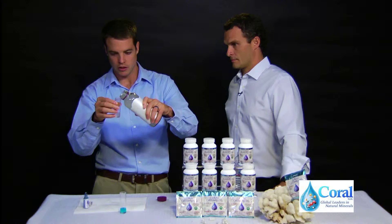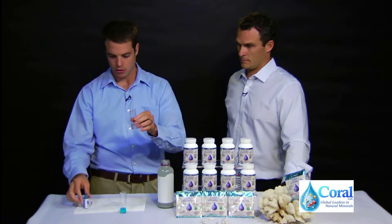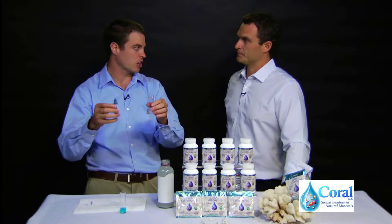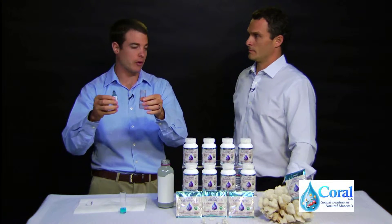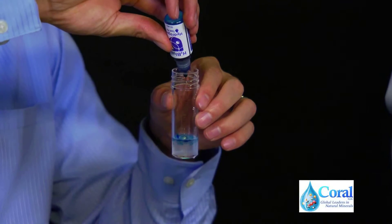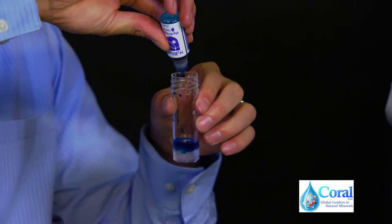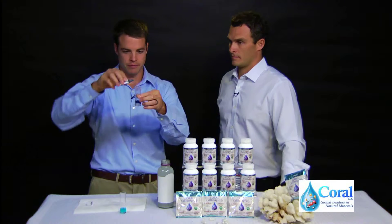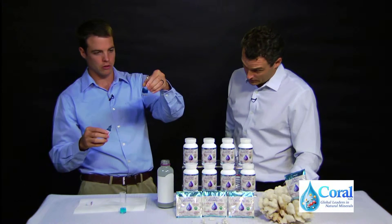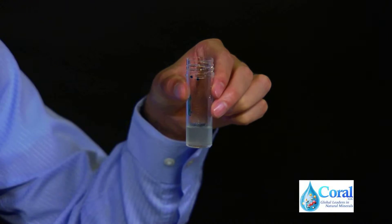Let's pour a little bit in there, get about 6 milliliters. We know it's fairly high, so I'm going to go ahead and just add 10 drops immediately so the gas doesn't dissipate out as quickly. That would be 1 ppm. 1, 2, 3, 4, 5, 6, 7, 8, 9, 10 — there's 10 drops. We'll just shake it a little bit. See, it goes clear. Clear right away.